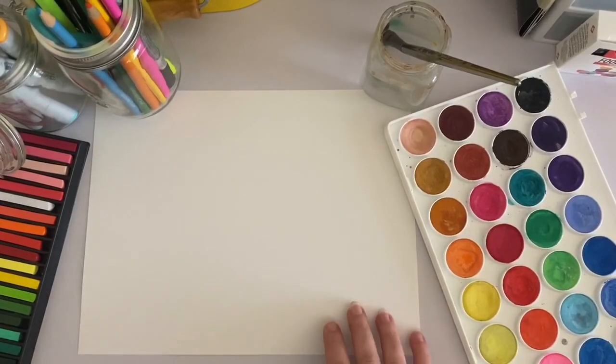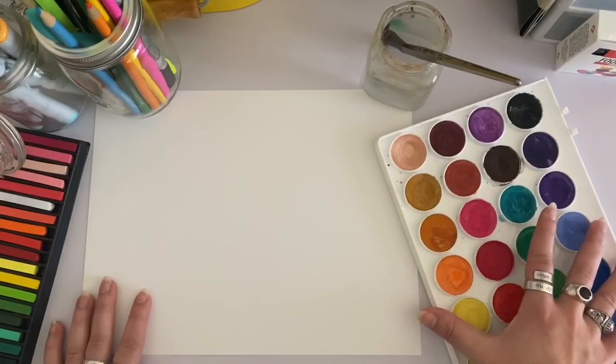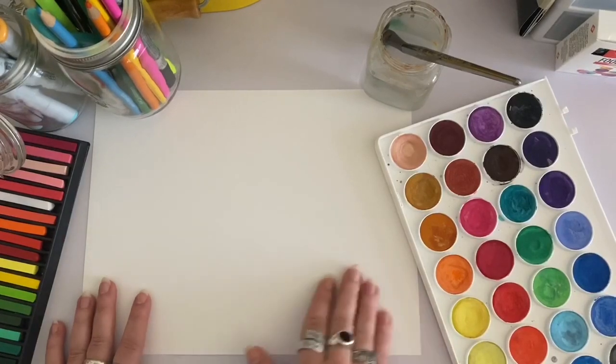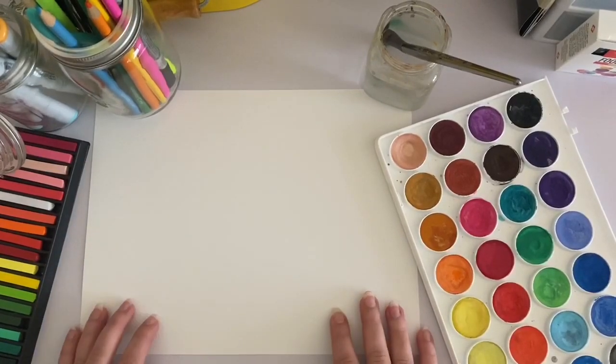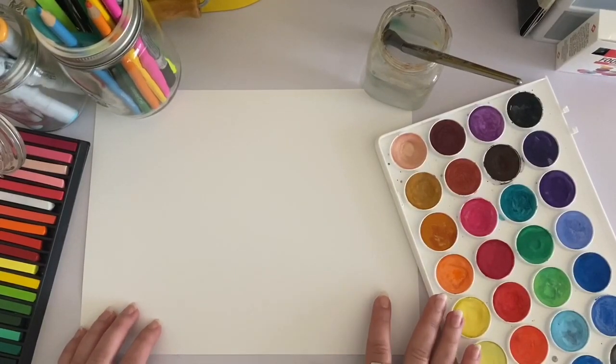Next you're going to choose the materials that you will be making your shapes with. I like to use paints especially for organic shapes. It's fun to kind of swirl the paint around and create some really interesting shapes, and if you don't have paint there are some very simple ways that you can make your own at home.